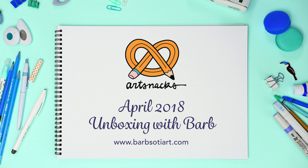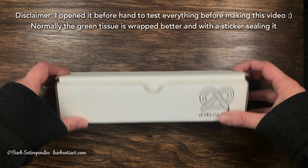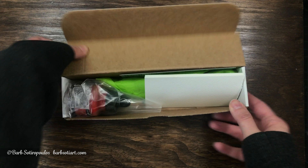Hey guys, it's Barb and this is my April ArtSnacks unboxing and review. If you're new to my channel please subscribe to see more of these videos. I've been pretty excited to get these in the mail every month, so let's dive right into this box and see what we got.